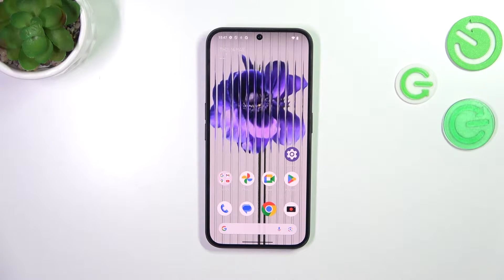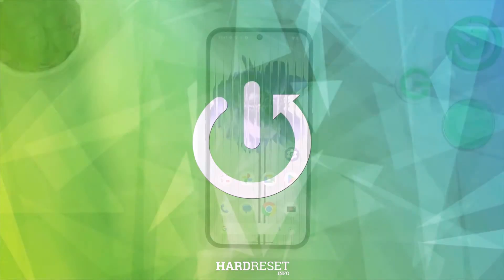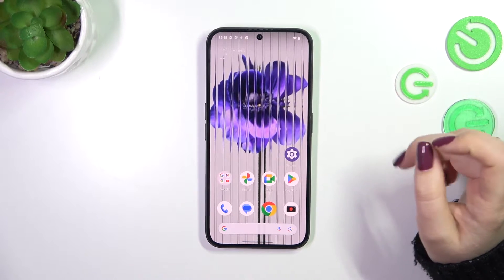Hi everyone. In front of me I've got the Nothing Phone 2A, and let me share with you how to enable the Nylite or iComfort mode. Let's start with the customization of this mode, and after that I'll show you much faster access to it.